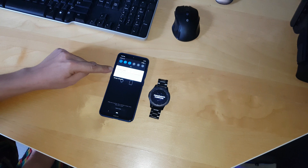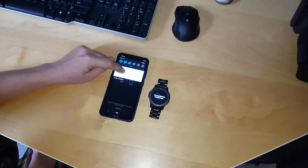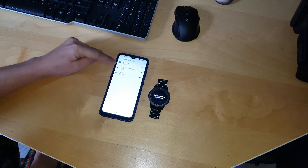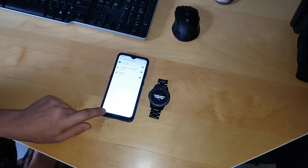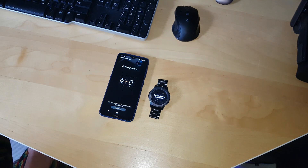Now it will ask you to identify on the watch. Click on it and you will see Gear S Plugin. Click yes, allow, and then just click back.